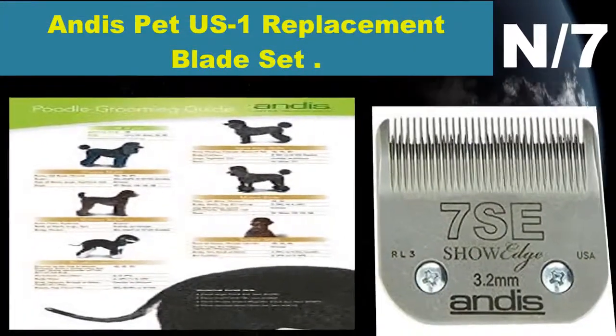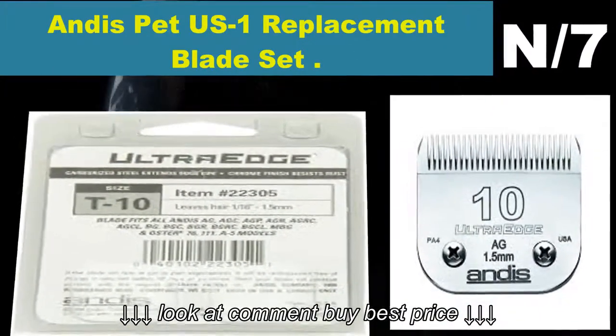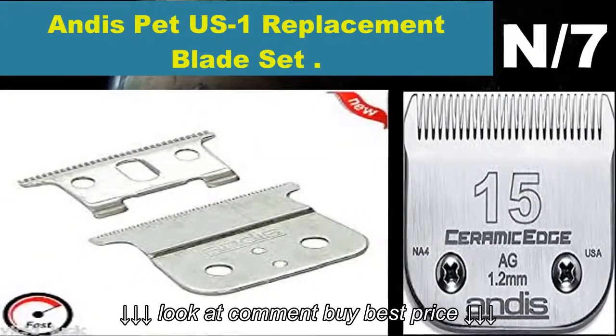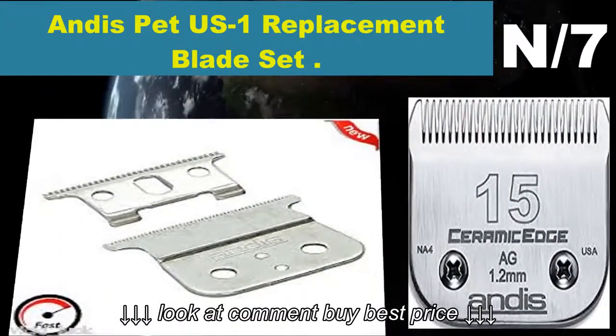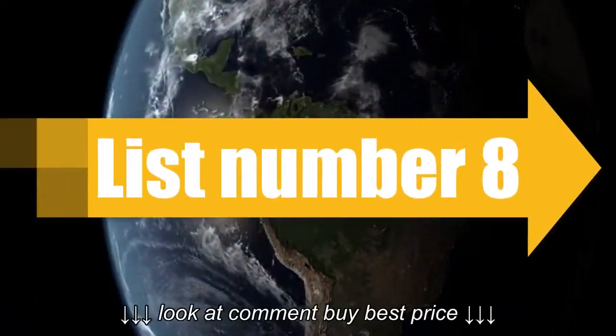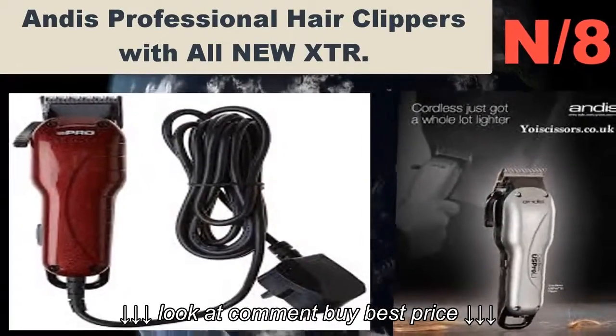Number seven: Andis Pet US-1 Replacement Blade Set. Best for cutting performance on US-1 model clippers. Made of carbon steel for a long life, compatible with Oster A5 and Wahl KM series.